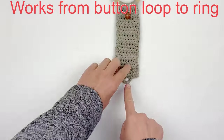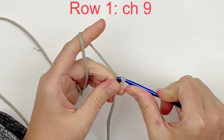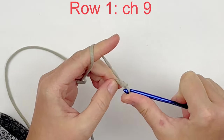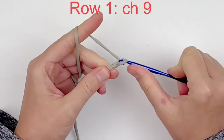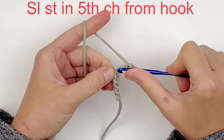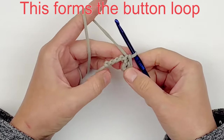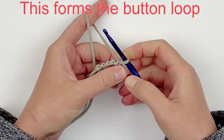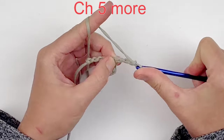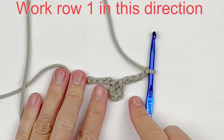We're going to work this piece from the button loop in the row to the ring, adding the ring last. For row 1, you're going to chain 9. In the 5th stitch from your hook, you're going to make a slip stitch. This is going to form your button loop, so if you're using something bigger, you may want to chain more. But you want to have 4 stitches to the left of the button loop. Now we're going to chain 5 more.